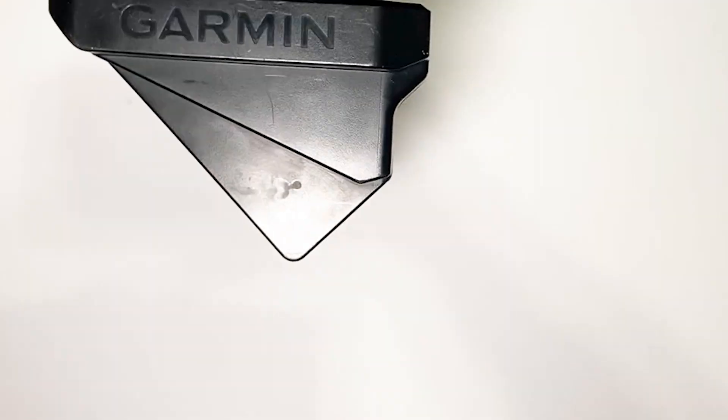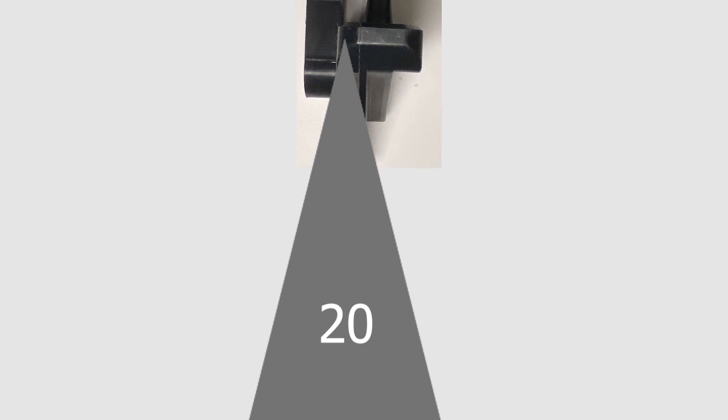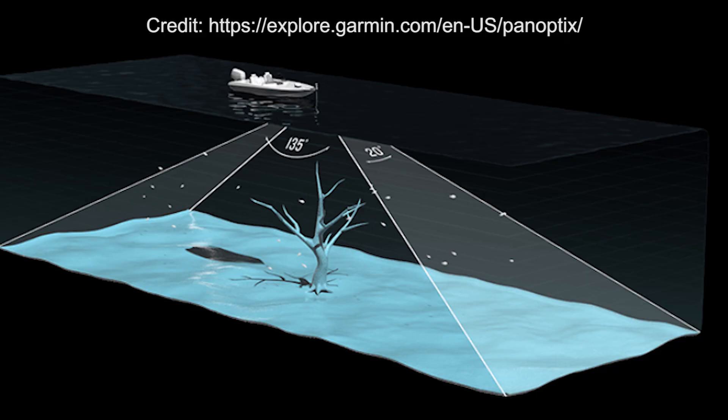That's also why you can still get a down view while you are in the forward orientation on the transducer by changing it in the software. As you turn your transducer, it now shoots down at an angle of 20 degrees. So you have your 135 degrees shooting forward and back, and as it shoots down, it does so at an angle of 20 degrees. Similar to traditional sonar, the farther it goes down, the wider the beam it covers on the ground. As you move it into down mode, you still have your 135-degree angle, but it's just shifted a little bit, so it's going to look a little bit different on your screen.